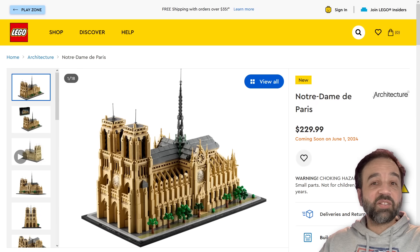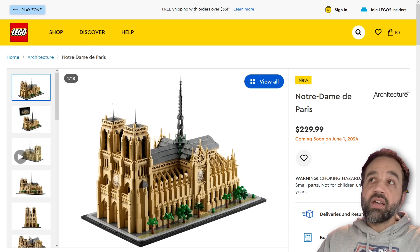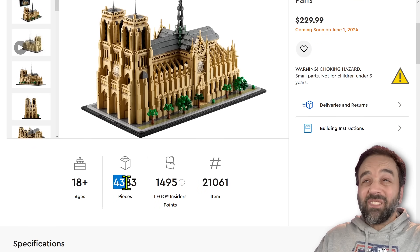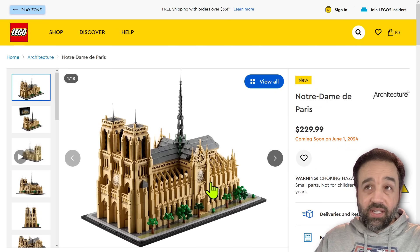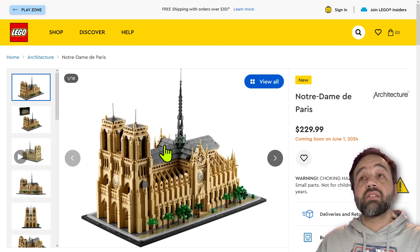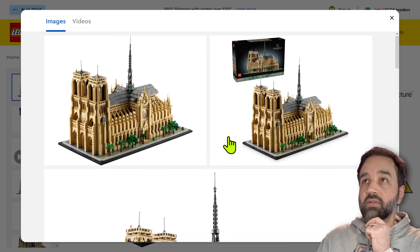Hey everyone. Lego architecture is back in a big way — it's the Notre Dame de Paris. $230 US, coming out on June 1st, pretty soon, for 4,383 pieces. I don't think anybody can complain about the price. This thing is pretty sizable, and it has a lot of pieces in there. And it has an interior too, as you'll see momentarily.